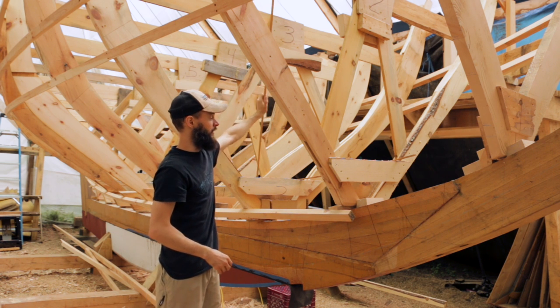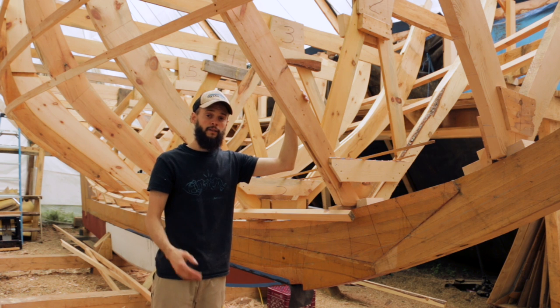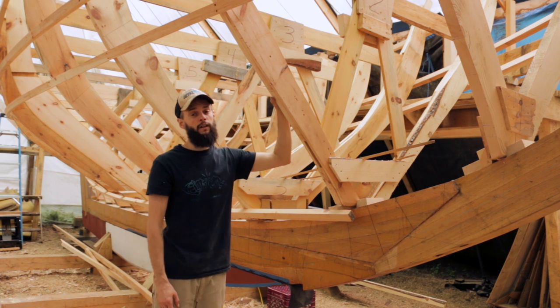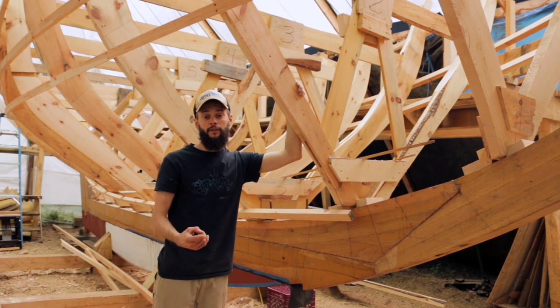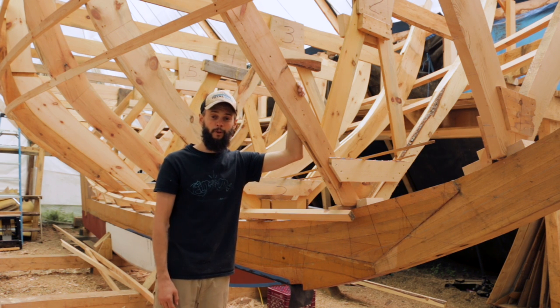The downside of doing it this way is that we have to build all of these molds and ribbands that are just templates — they're going to come out. Another way some of you may be more familiar with is sawn frames, also known as grown frames, where you make timbers that look like these molds but out of actual boat-building wood and much heavier — and those, you cut the bevel into them. Check out Leo Sampson, who is restoring an old hundred-year-old sailboat with grown frames and does a great job explaining them. We have two very different construction techniques, but in the end we both end up with really cool wooden sailboats.